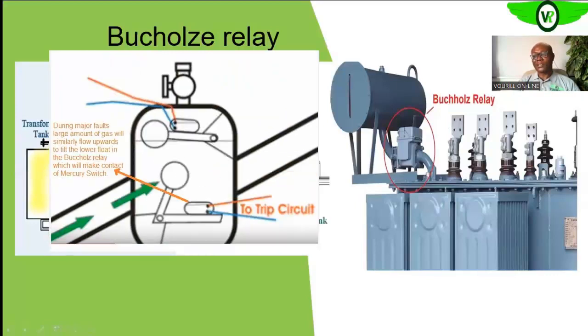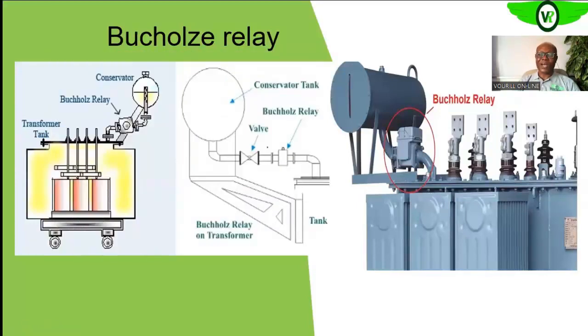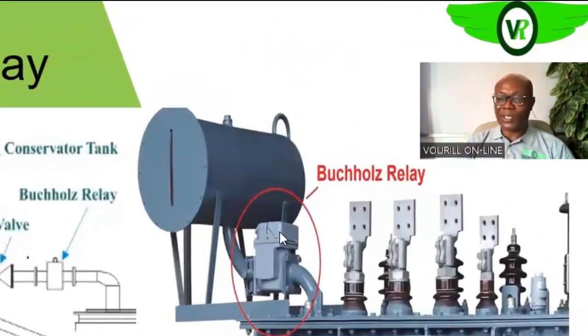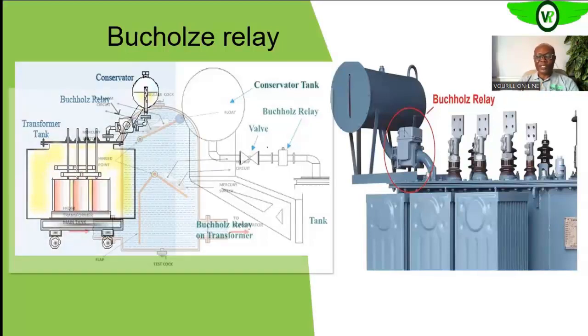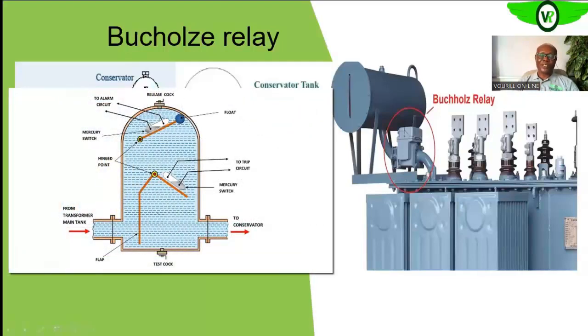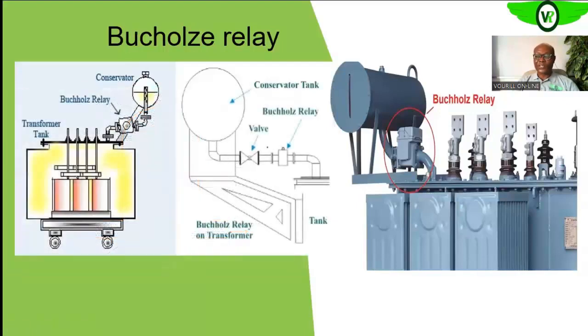The alarm signal tells operators that something is happening within the transformer. This is for an incipient fault — something that is developing. As the gas accumulates, the displacement continues, and eventually the mercury switch in the upper part of the Buchholz relay is activated, sending that alarm to operators. It is the hydrogen gas that displaces the oil within the Buchholz relay, causing the float to drop and activate the mercury switch for an incipient, non-critical problem.